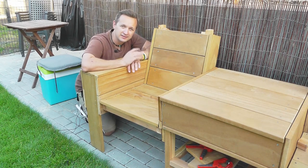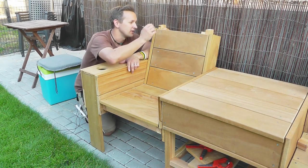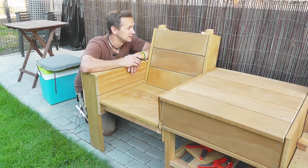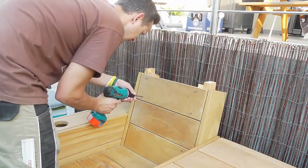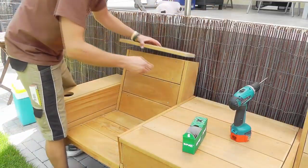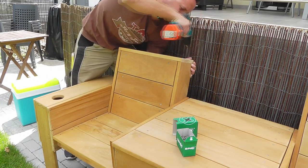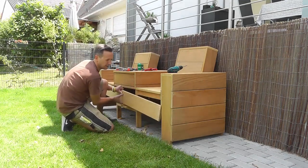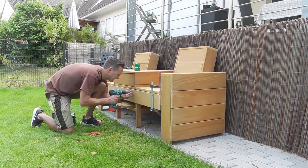Now we have these slates sticking out behind the backrest, and I want to screw a lid on this, so they're in my way. I'm going to mark them and then saw them off by hand, because if I wanted to do it with my sawing machine, I would have to screw everything apart and I don't want to do that.